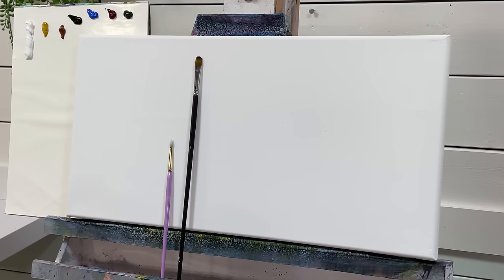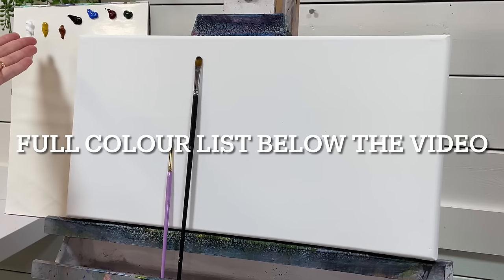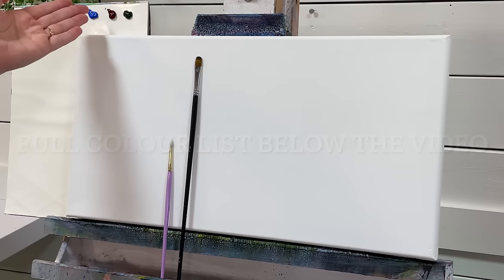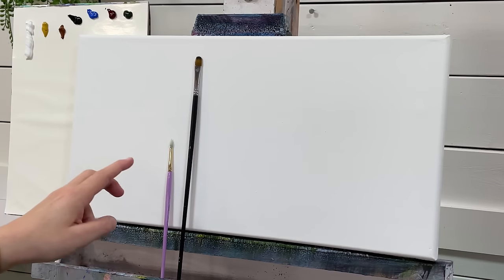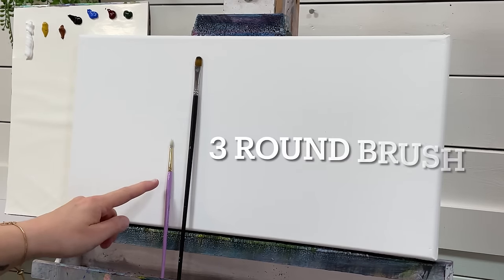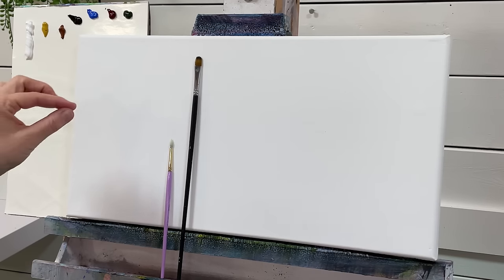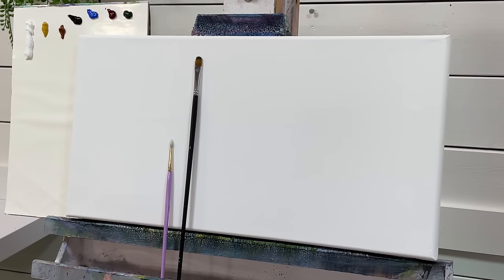For this specific demonstration and tutorial I'm using the following: titanium white, yellow ochre, burnt sienna, mars black, cobalt blue, quinacridone crimson, and sap green. I have two brushes I'll be using: a number four filbert brush and a number three round brush. I'm going to use the round brush for smaller details and lines, the filbert brush for the basic shapes and silhouettes.